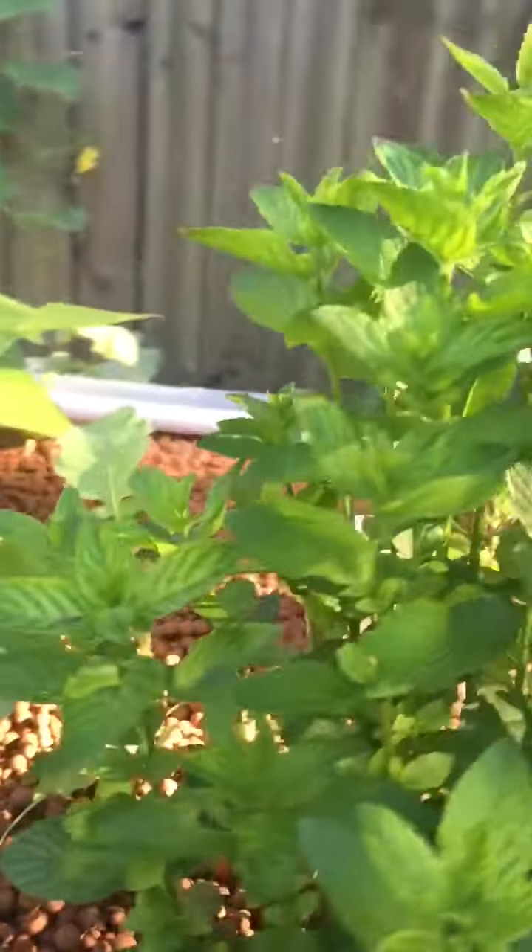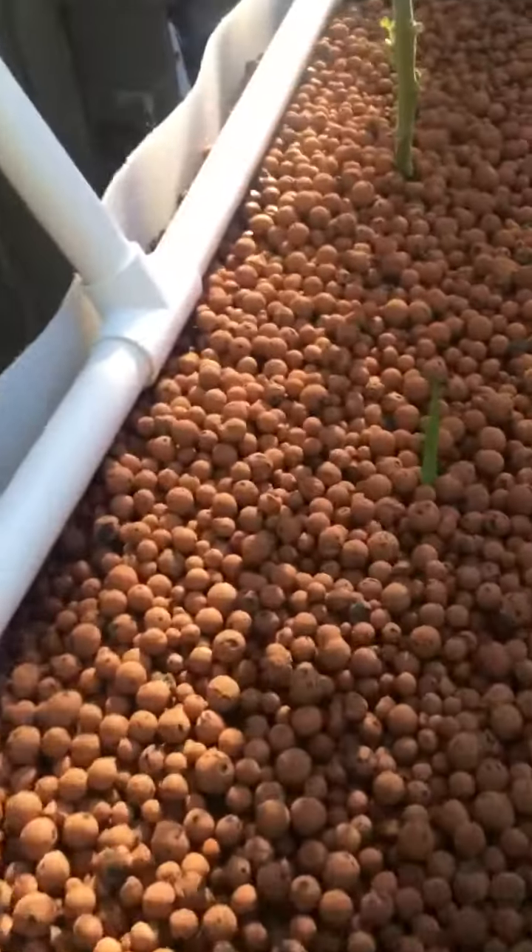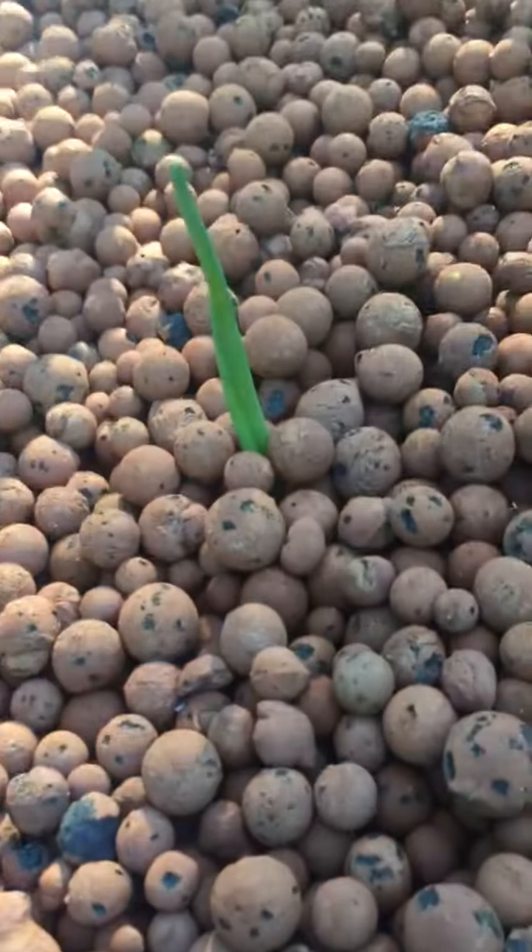He's got some different things in here — some spearmint and some squash. He threw some onions in five days ago and they've already come up.